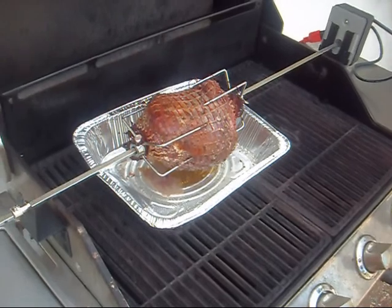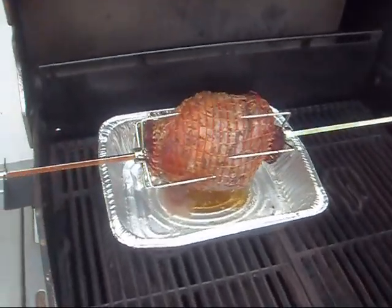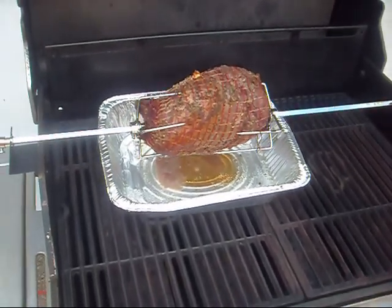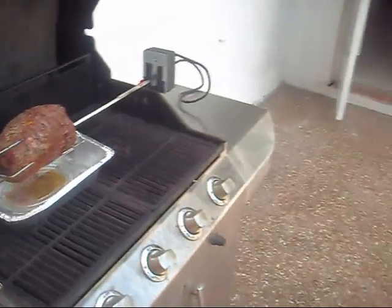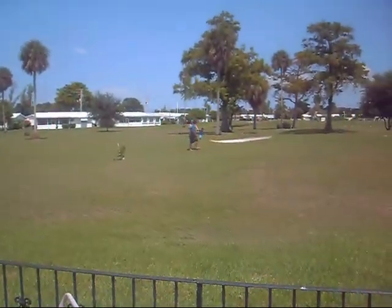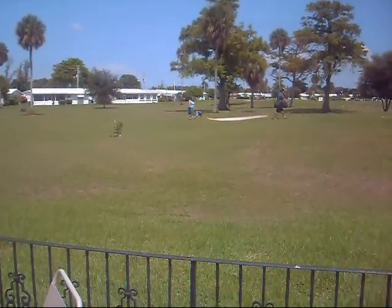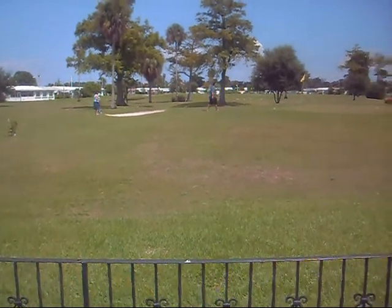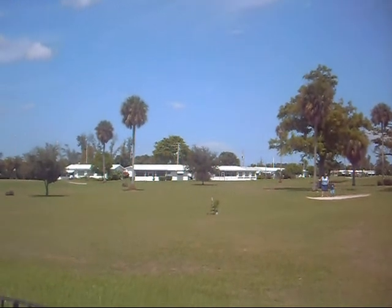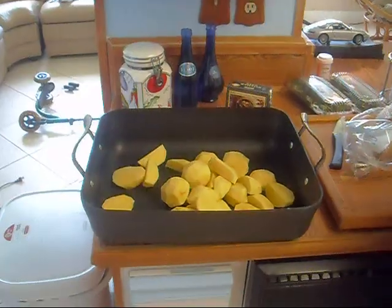We'll be working on the sides — doing Greek potatoes and a nice Greek salad. So check back with us. Family's out golfing. Say hi, Peaches. There she is. Clouds are gone, nice sunny hot day. See you in a bit.